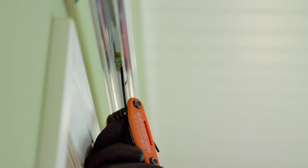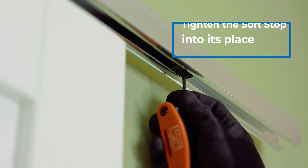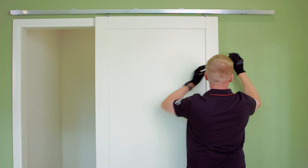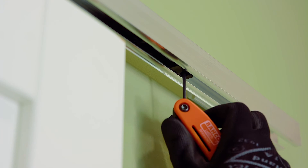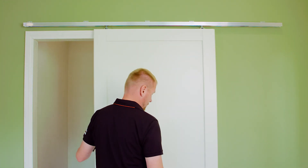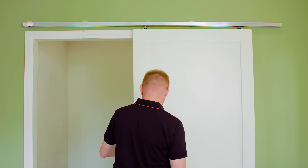Position the setup pin within the track to the approximate area you would like the door to stop. Tighten the screws with a moderate torque. Tighten the soft stop into its place. Move the track stop to where you want the door to stop and tighten. Check that the door stops at the correct position and adjust the location of the setup pin if necessary.